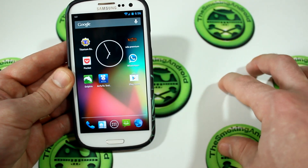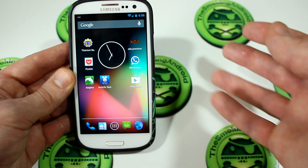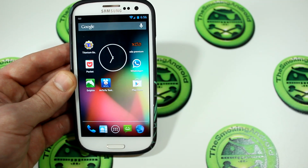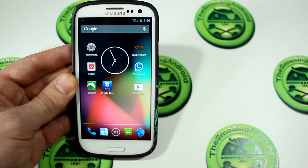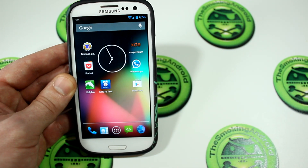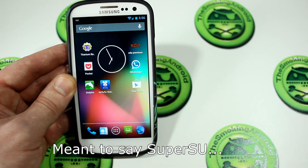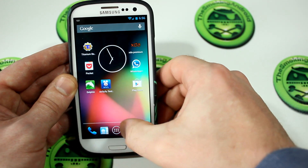So, what else is interesting about this? Well, aside from it being stock Android, there are some minor under-the-hood modifications, such as increased lock screen widget limit from 5 to 9. We do have an updated super user app, which has now been updated to version 1.04, which is always a good thing.